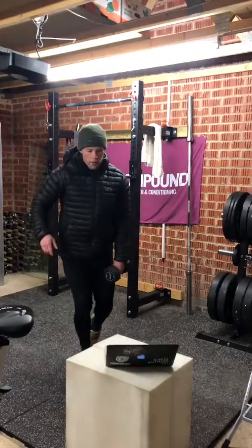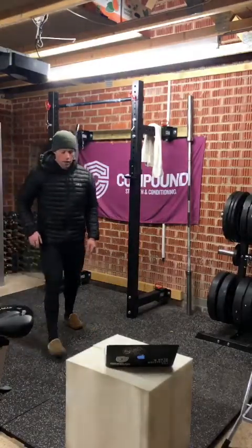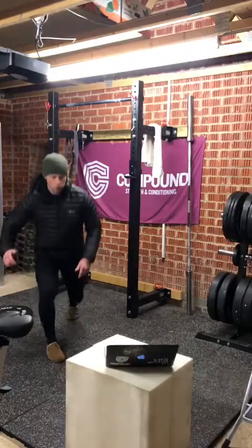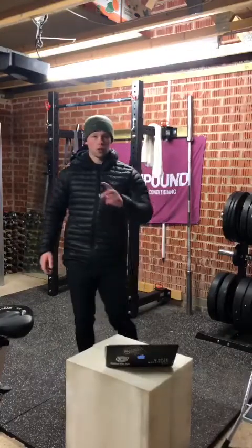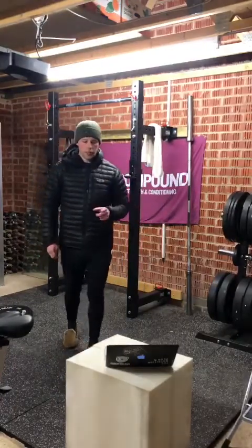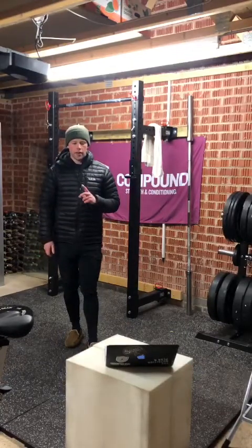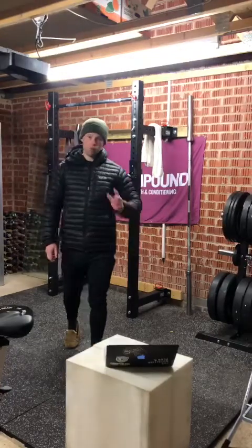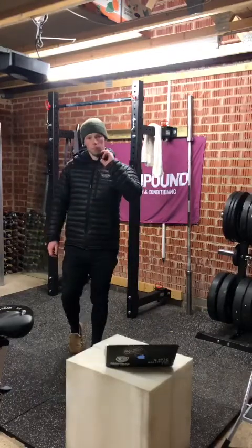We're going to finish the warm-up round with six bodyweight Bulgarian split squats on each side — just to get that glute and hamstring really fired up. So six on each side. That's the warm-up: ten weighted good mornings, eight single leg RDLs each side, and six bodyweight Bulgarian split squats each side — three rounds of that. Let's move on to part A.